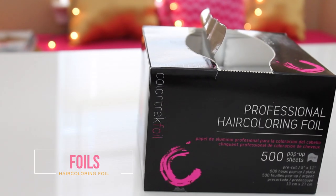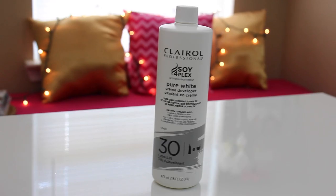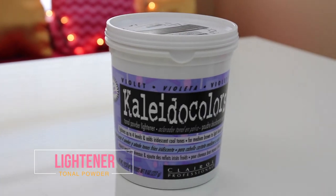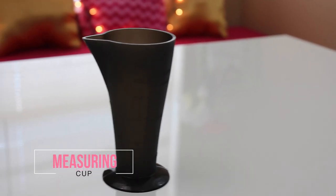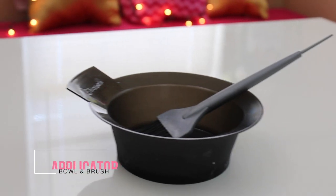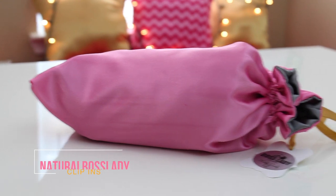You'll need some hair coloring foils, as well as developer — either cream or liquid — lightning powder, preferably the tonal powder in violet, as well as a measuring cup, a trash bag, and of course a mixing bowl and applicator brush.